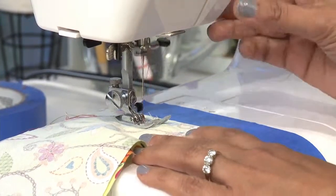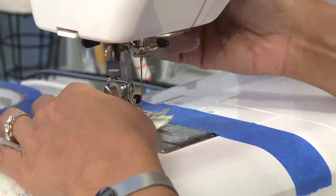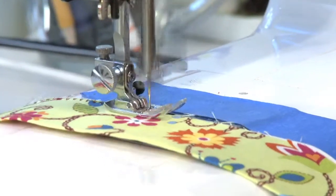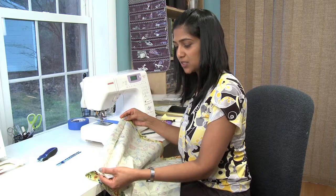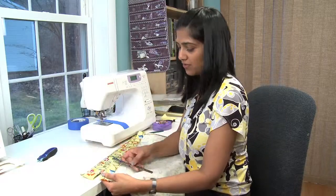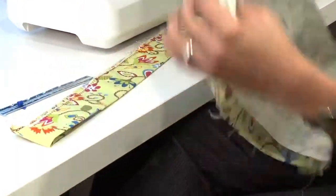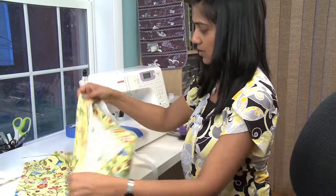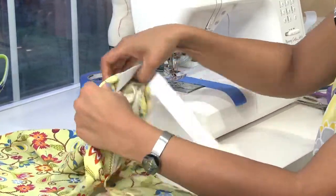We'll stop at this point right here and do a back stitch, then move it and put it at this dot. After finishing the seam allowances on both sides of the skirt, I went ahead and pressed the seams to one side. And while I was there, I also measured up one and a quarter inch of hem and pressed that. Now we're ready to assemble the last few pieces of the skirt. That's where you want to put the elastic from. As you're threading the elastic, make sure that it doesn't twist.